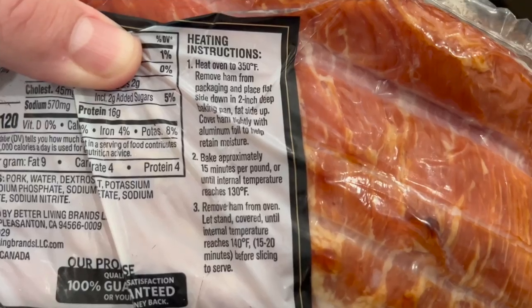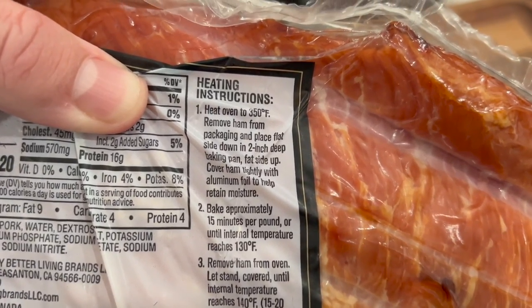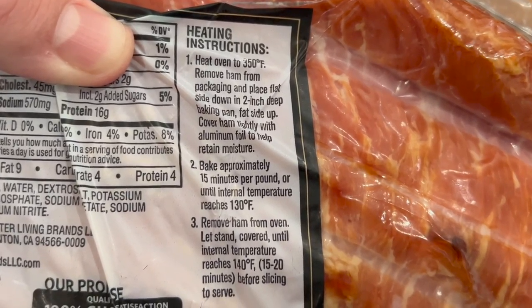We are going to cook it according to the package directions, more or less. The package says 350, but we're going to drop that by 25 degrees with these Foodi Grills — it's such a condensed space, a lot of heat gets on it really easily. So we're going to go at 325. The package says 15 minutes per pound, two pound ham. It advises you to take it to 130 internal temperature, so we're going to use our Thermapro Lightning instant read thermometer, probably about 20 minutes into it just to make sure.